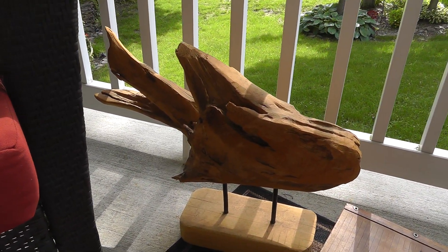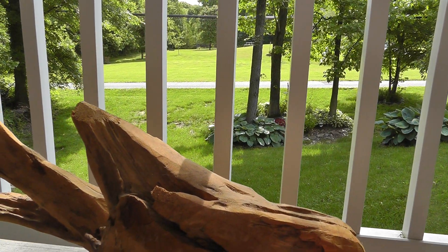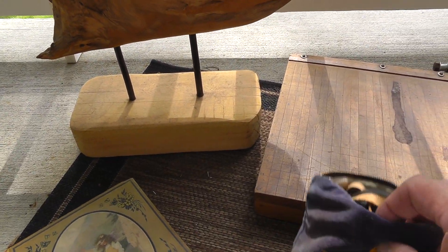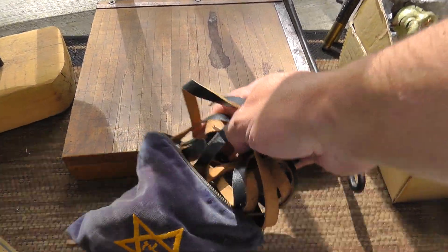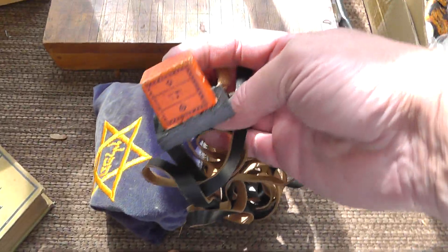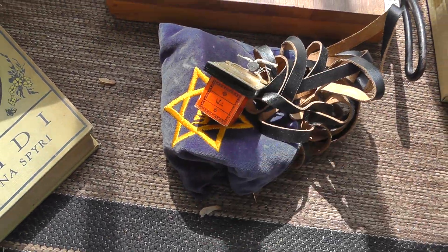Check out this piece of driftwood that looks like a fish — is that cool or what? You can kind of see an eye here, a top fin, a tail. Cool piece, five bucks on that. If somebody could help me out — I think it's a game, something Hebrew. It's got some leather straps and a little ball on it. Not quite sure what that's all about, but five bucks, couldn't pass it up.